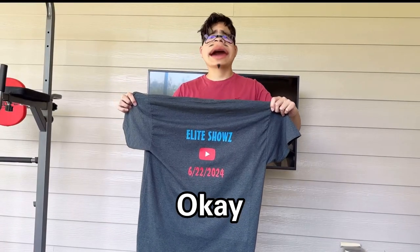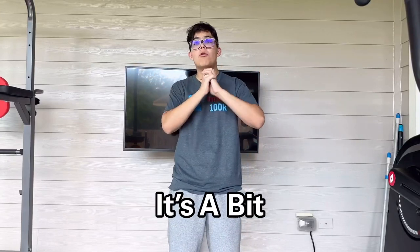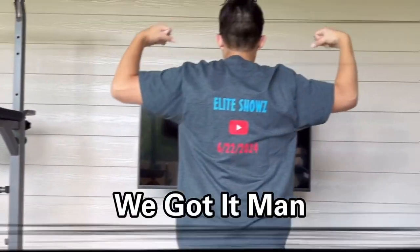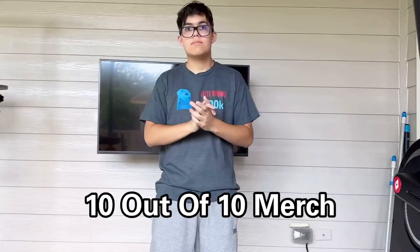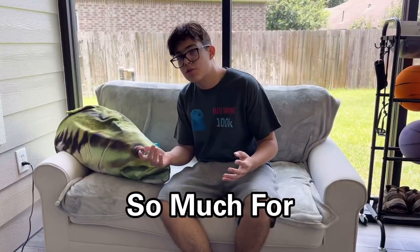You guys want to see the merch on me? Okay, gotcha. This is how the merch looks on me. As you can tell it's a bit oversized, but I got it larger because I'm still growing. Let's go — 10 out of 10 merch for first merch, very good!